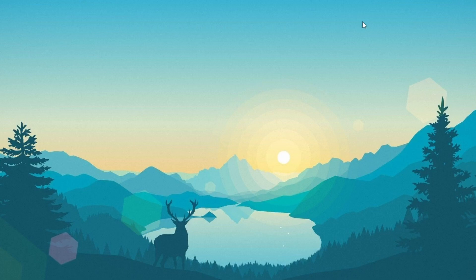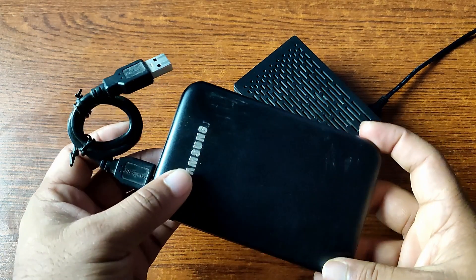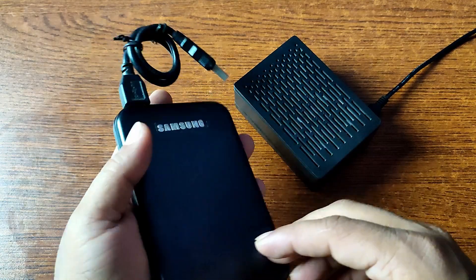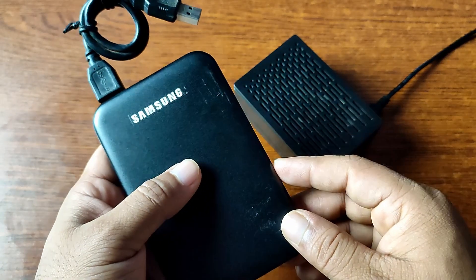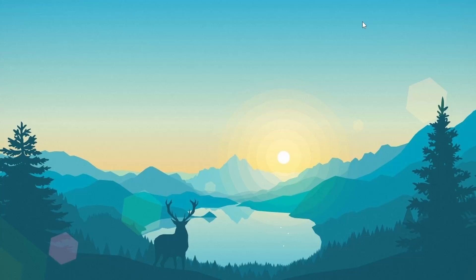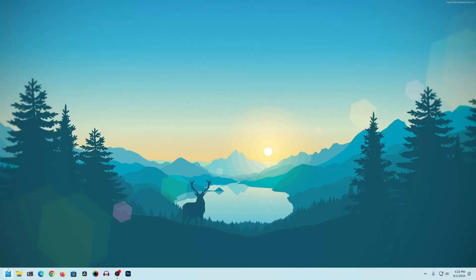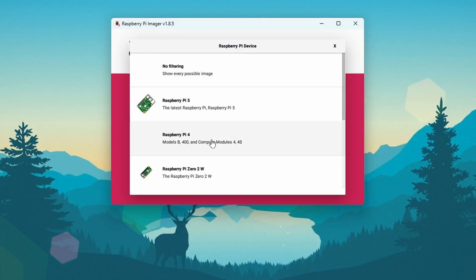Okay, our firmware has been changed. Now you can use an external hard drive to install the Raspberry Pi OS on it. Let me connect this external hard drive to my computer so that I can flash the Raspberry Pi OS desktop onto it. Now again start the Raspberry Pi Imager application and select your Raspberry Pi board.